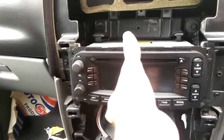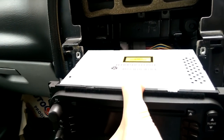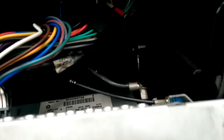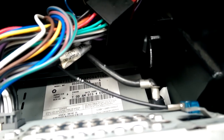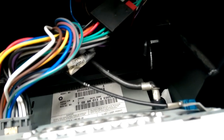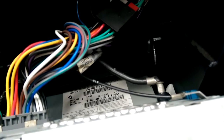Once the four screws are out, the radio itself will just lift forward and you can get access to the connectors at the back. The first connectors to pay attention to are these two on the right — one is the aerial connection and one is another Chrysler-specific connector. Those two are tight, so you have to undo those before you can take the radio out any further.